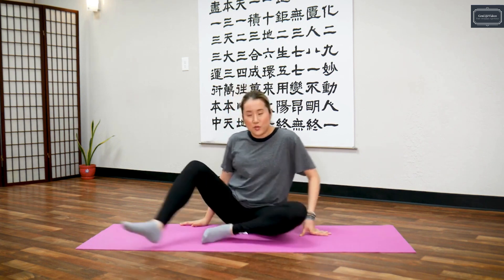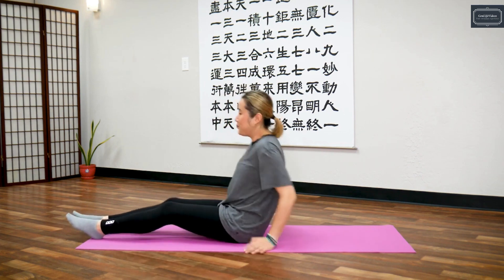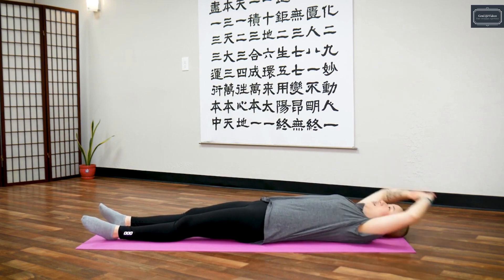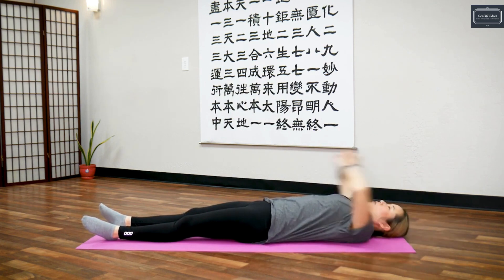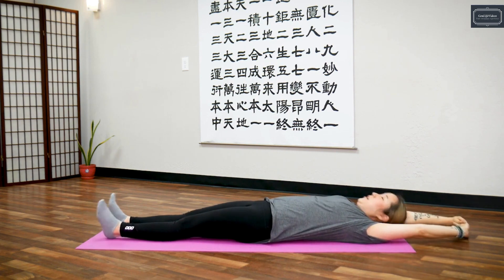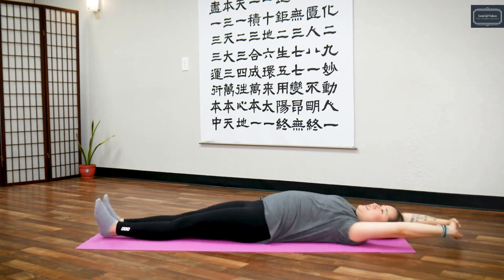The first move we're going to do is start out on the floor lying down. Lie down on the floor, clasp your hands over your head — bring them up over your head — and feet up, ankles up. We're going to shake.